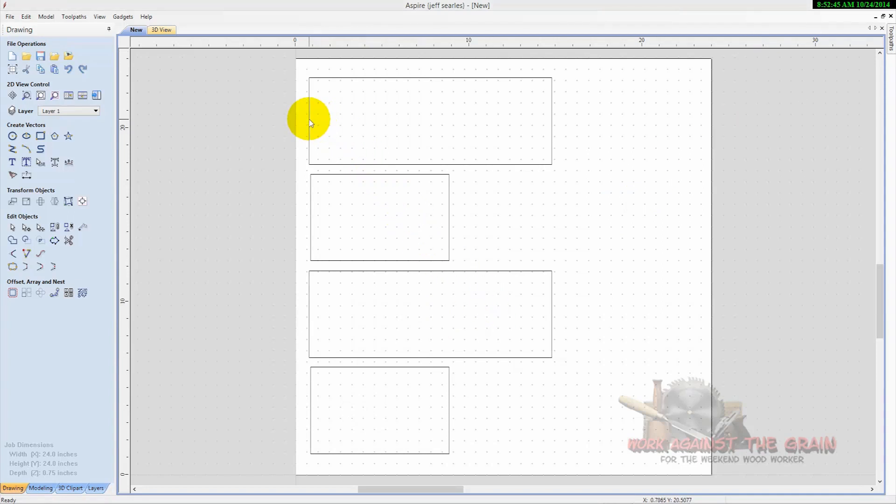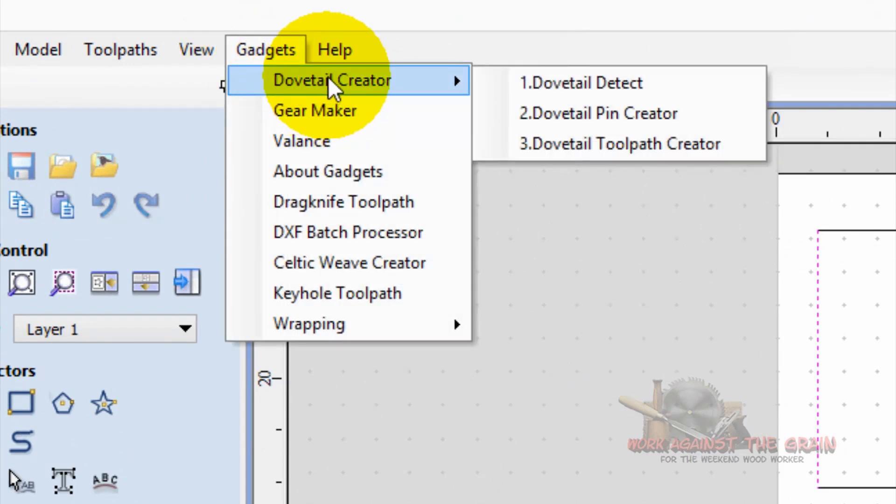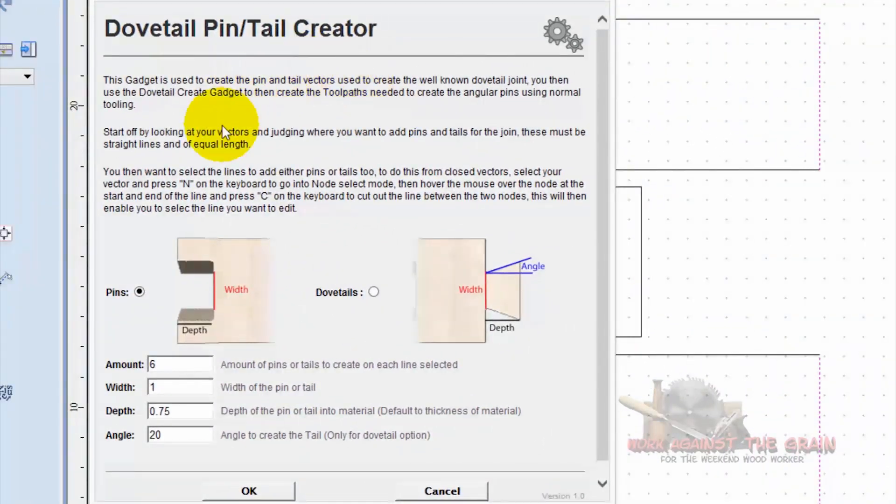Once you have this set up, it's time to go in and cut your pins and tails. We're going to cut the tails first. Select these vectors by holding down shift and select all of the vectors on the ends of the box. Come up to your gadgets — here's your dovetail creator that you just installed. Select the dovetail pin creator. When you open it, you get a dialog box that allows you to specify whether you want to make your pins or your tails. In this case we're making our dovetails — two of them, three quarters of an inch wide, three quarters of an inch deep, with a 20 degree angle. Press okay. Look at that — nice dovetails!